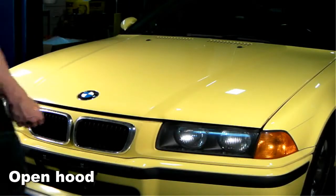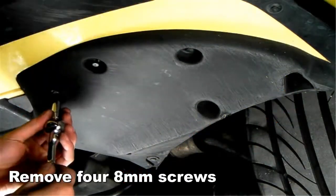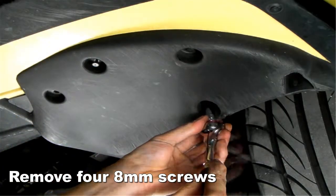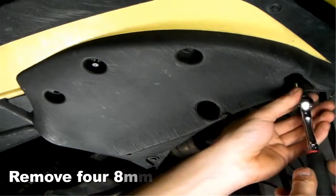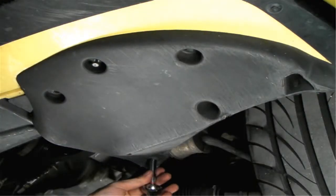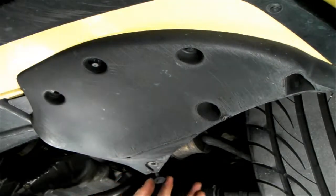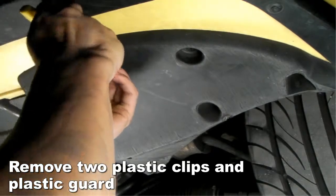Let's begin by opening up the hood of your vehicle. As you see in this video clip, please remove four 8mm screws. Now remove two plastic clips and a plastic guard.